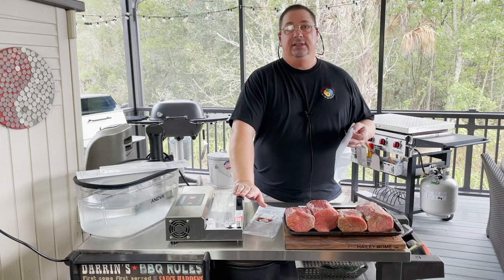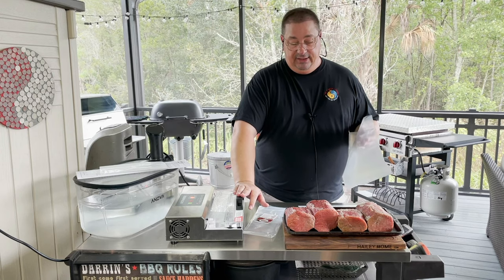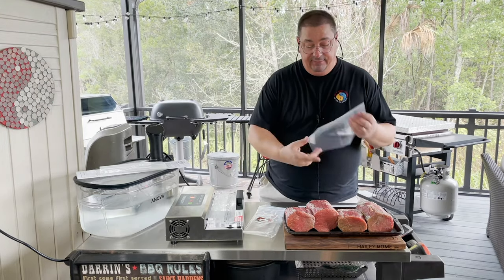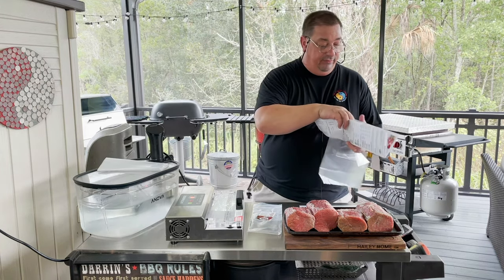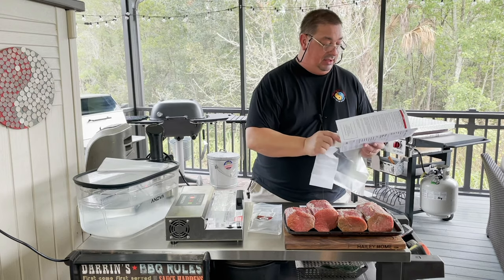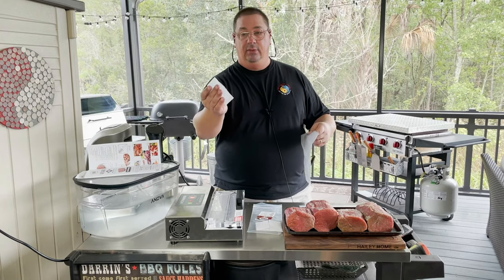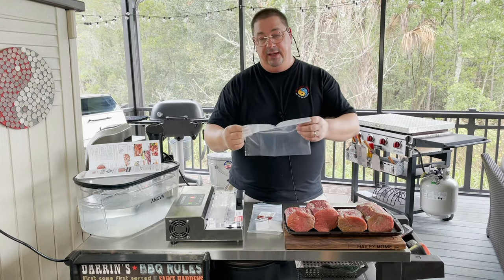We've already done curing with the seasonings, and now we're just going to dry them in the refrigerator for six to eight weeks. I'll probably go closer to six weeks. Just like the other dry aging bags, this kit comes with a back mouse and instructions, and little stickers so you can put your dates on there so you know when they went in and when you want them to come out.